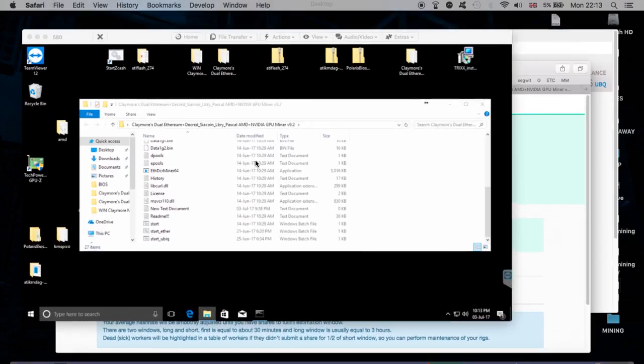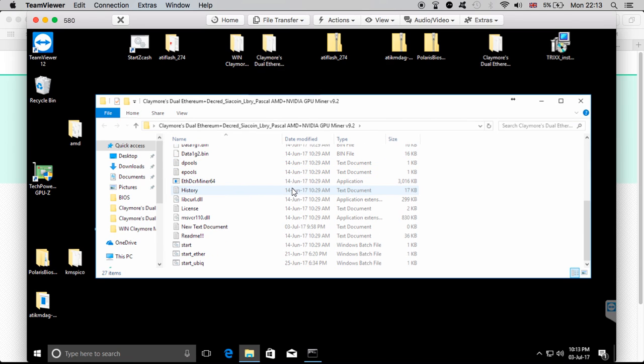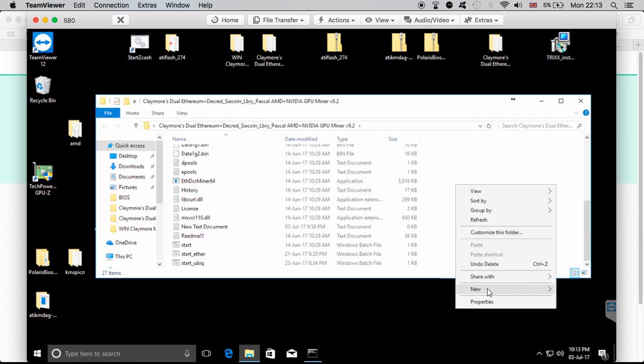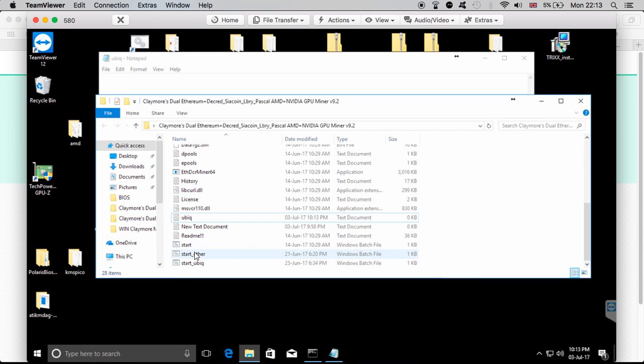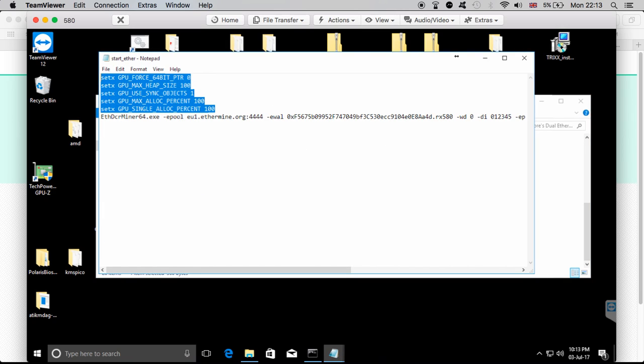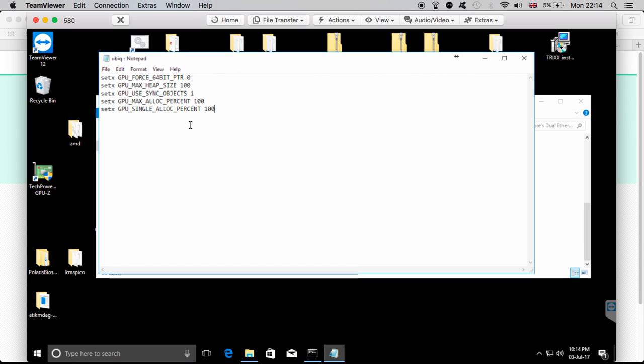Let me go now to my miner. I was mining on version 9.2. There are a few ways you can do it — if you already have an Ethereum miner running, you can just copy from there. But if you want, you can create a new file. I'll show you how it's actually done. The way I do it: go to New Rich Text Document, call it 'ubiq', then open it. I'll grab the information from my existing batch file since it's the same.